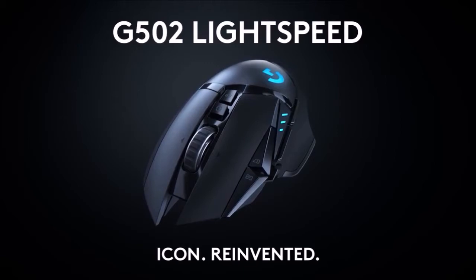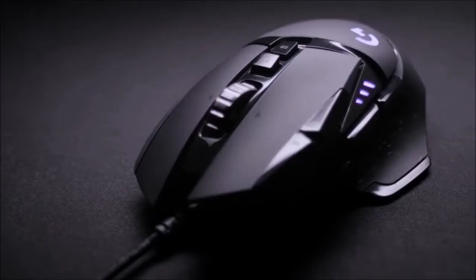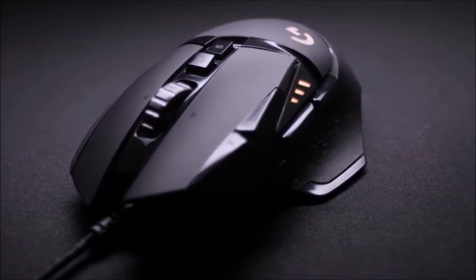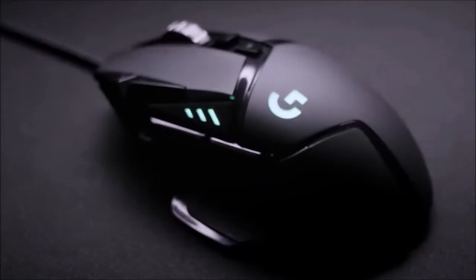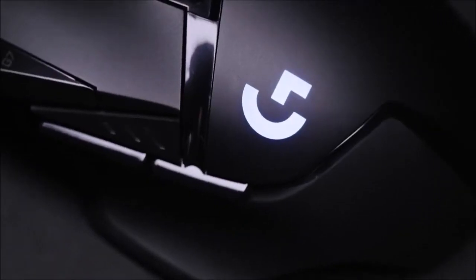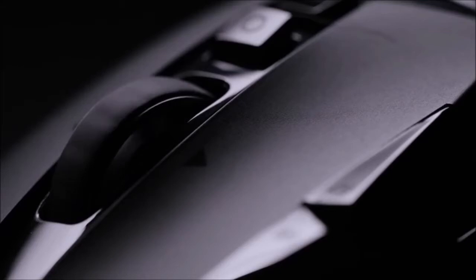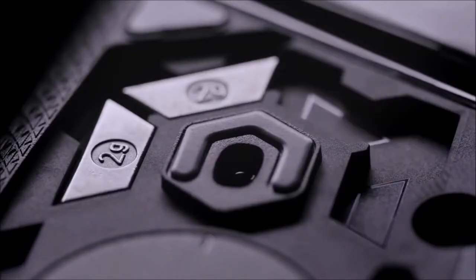The sides benefit from an elastomer coating adorned with small triangles, providing a textured surface that ensures optimal grip. They are also curved so you can better pinch the mouse, making it easier to lift and reposition with ease. The slimming treatment of the body also helps with handling.